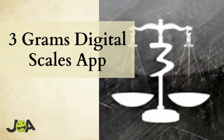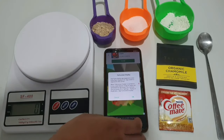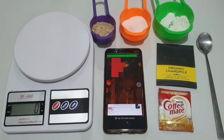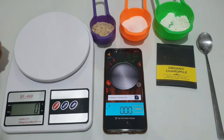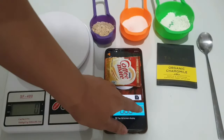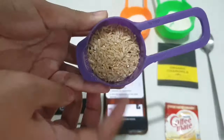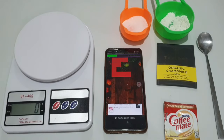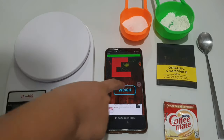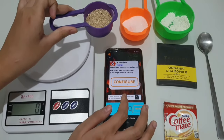Let's move on to the fourth app, the 3 Grams Digital Scale app. This app must be calibrated first, and as you can see, it's not ad-free. After calibrating, let's weigh the Coffee Mate. It registered 4 grams, which is acceptable. So let's try the 36 grams of rice. After closing the calibration screen, it seemed to recalibrate and showed 129 grams.